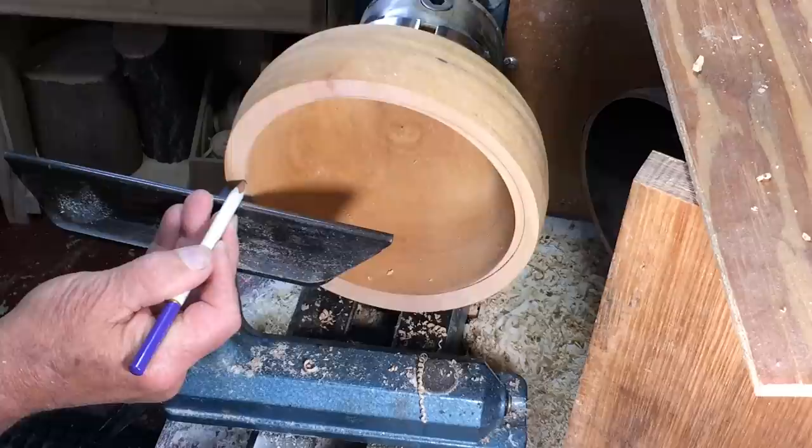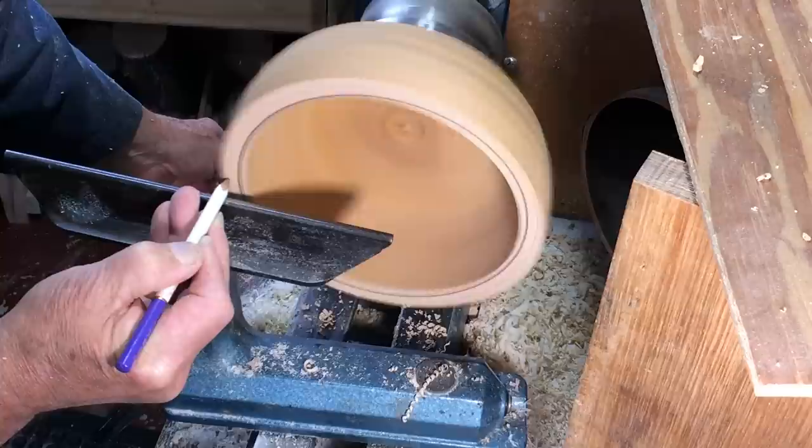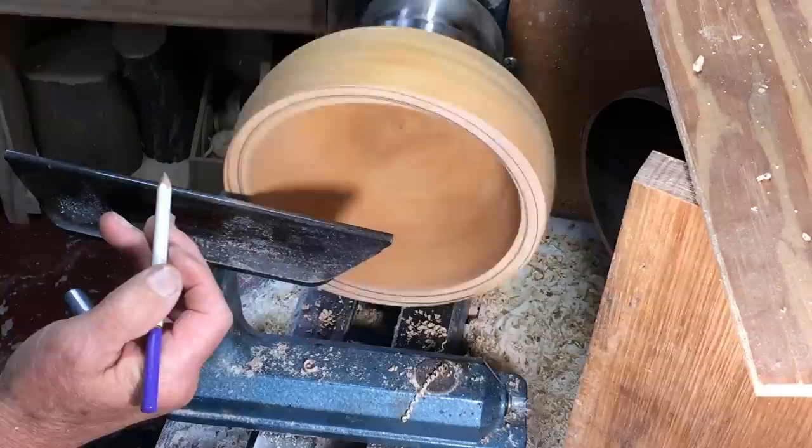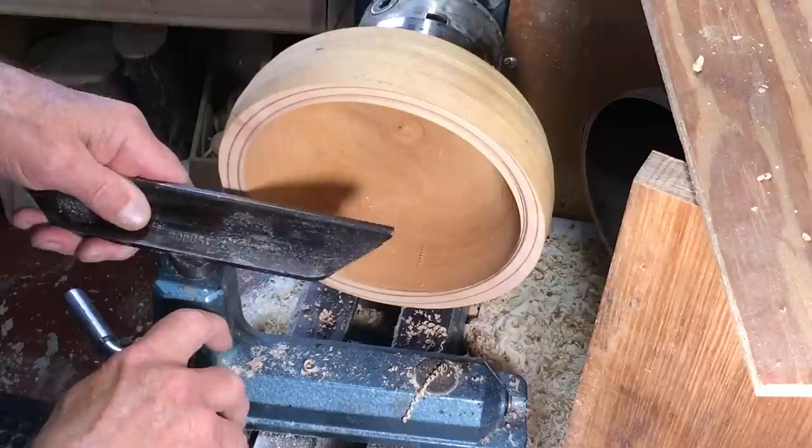The top's running pretty true - skimmed it off. I can feel pretty much where the edge is, so that's what I can get out of that bowl - that's good. The next thing to do is get a shoulder on the inside so I can expand some jaws.